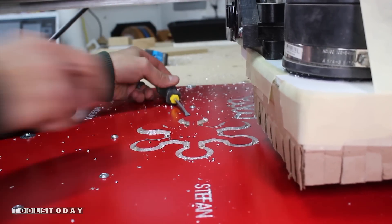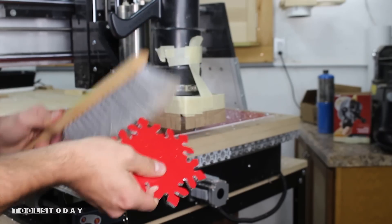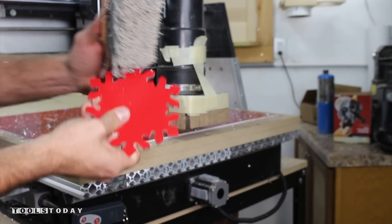As each snowflake was completed, I could use a flat head screwdriver to pop them out and clean them up. I removed the double-sided tape and used a brush to remove any chips.